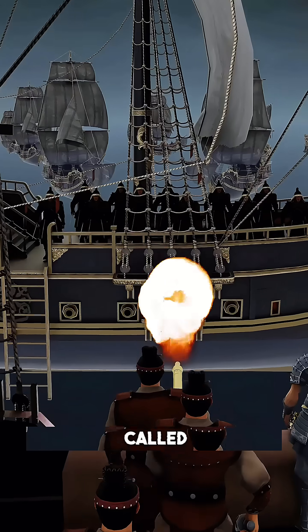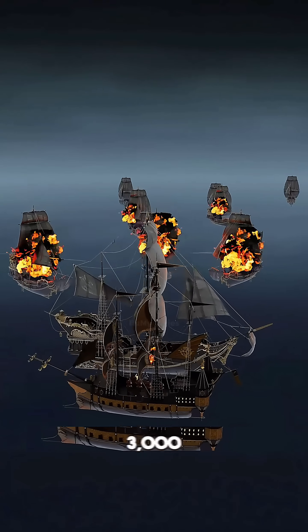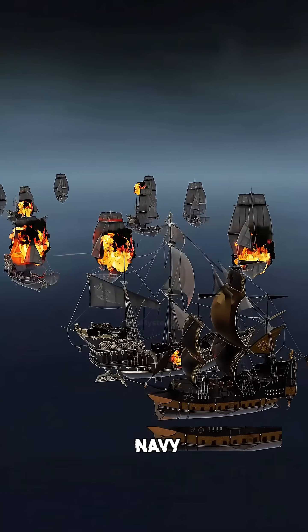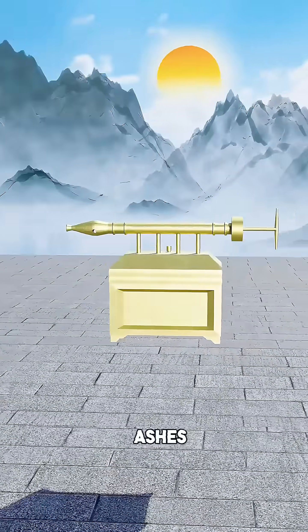It is called the Fierce Fire Oil Camp. With this weapon, the legendary General Li Bao took just 3,000 men and crushed an elite navy of 50,000 soldiers. He burned 600 enemy ships to ashes.